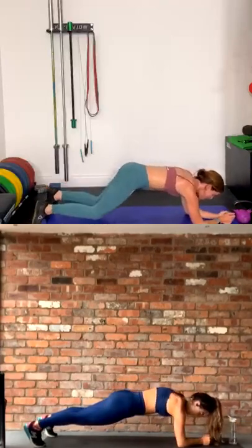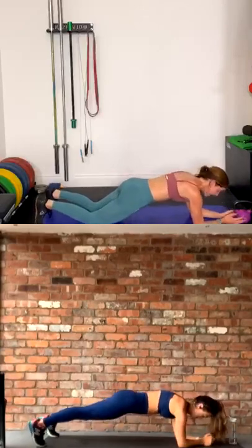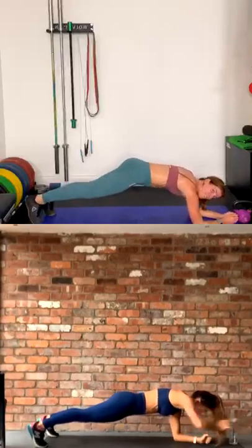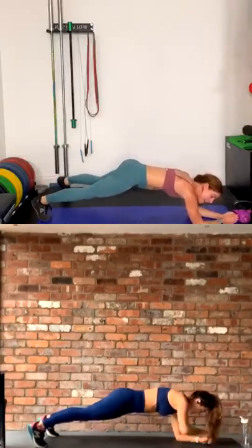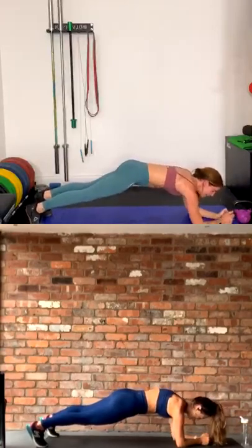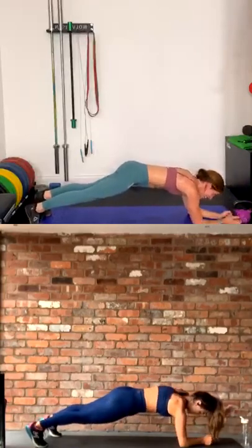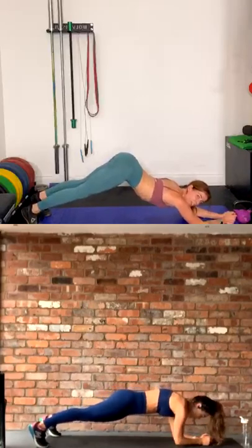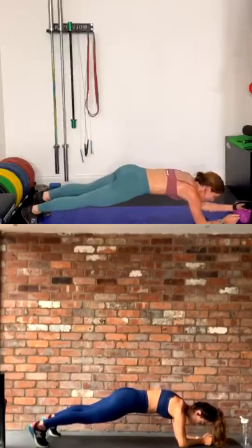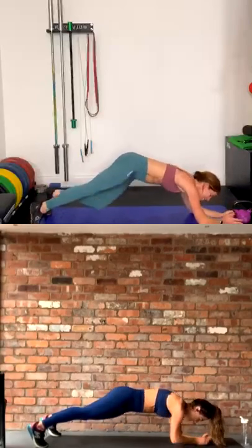If you want to make it hard, remember you can go down to your knees. Also if you want to, you can do the plank jack — step out, whatever you've got to do to get there. You have 20 seconds left. Burning! This is the hardest one. Don't let your bum do this — bring it down. Last hand, and relax.